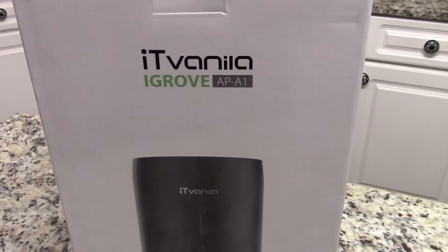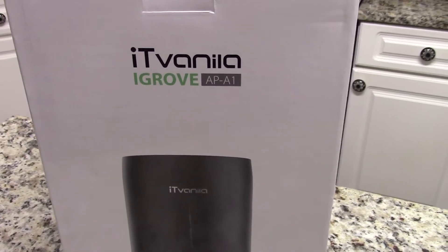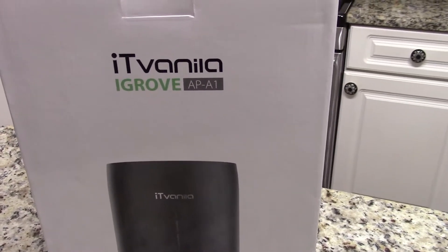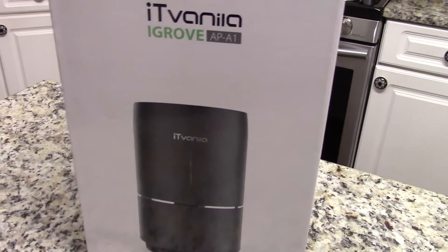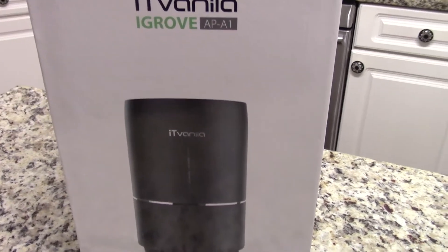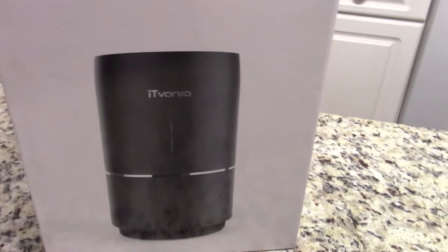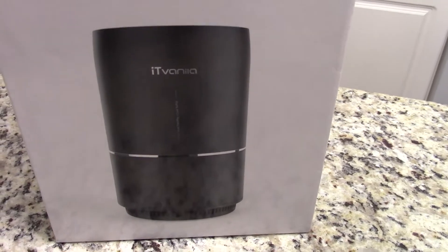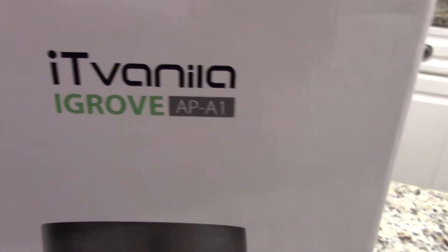Hello everybody and welcome back to the channel. Today I'm going to be doing another review on an air purifier. This one is from iVanilla — I've done one review on one of their products before and gave it about three out of five stars. I do like this one off the top because it is black and looks a little bit more sleek and less commercial than the white ones I've received. This is the iVanilla model AP-A1.